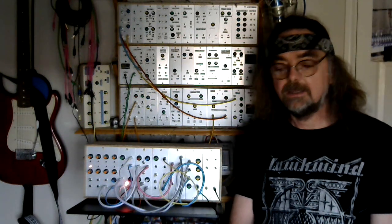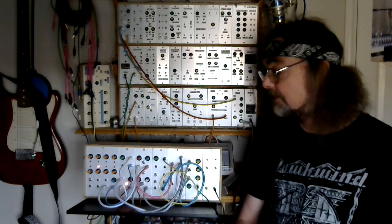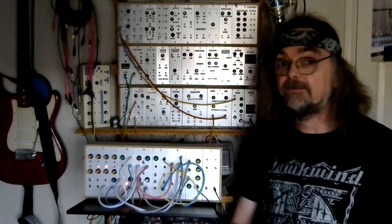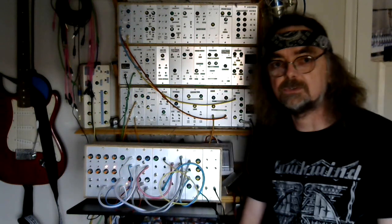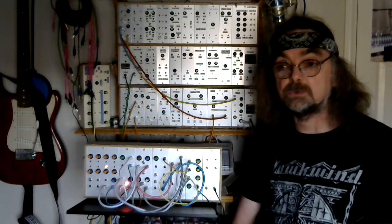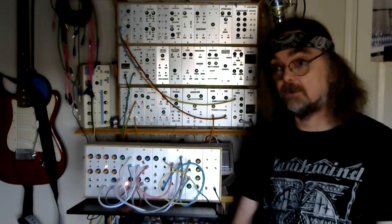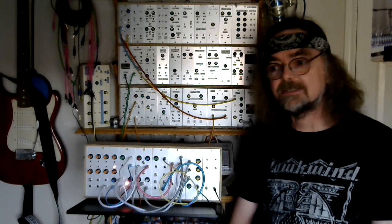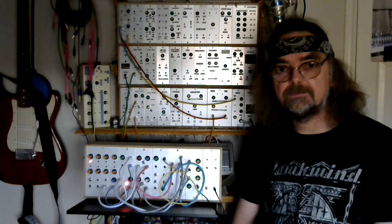We'll move in a little bit closer to the synth so you can actually see it more clearly, and then I'll give you an overview of what's in there. I think we'll probably finish with a demo of what it sounds like. And then maybe in later videos I'll look at some of the modules in more detail. So let's have a closer look at Project 920, the concept behind it and an overview of what's in there.